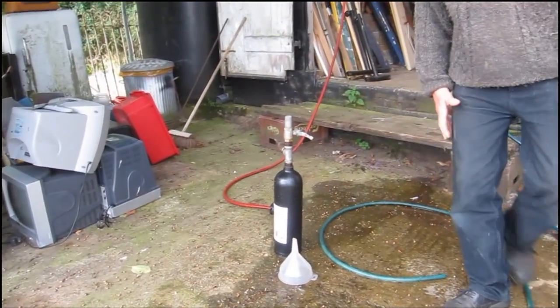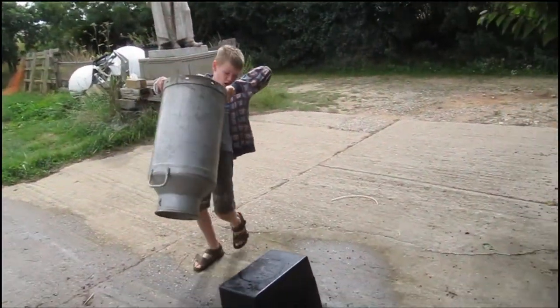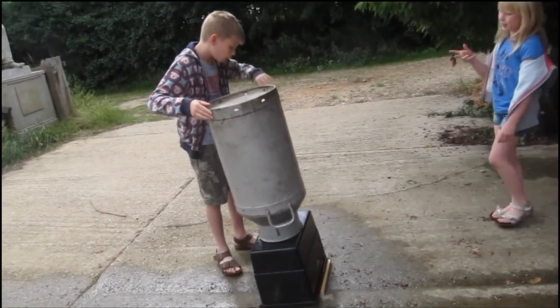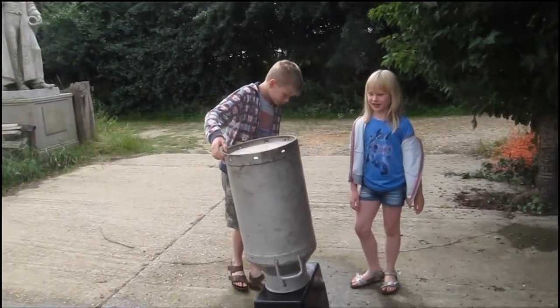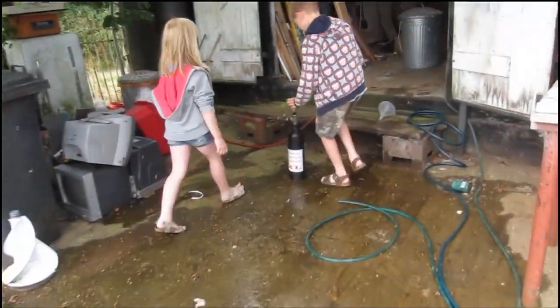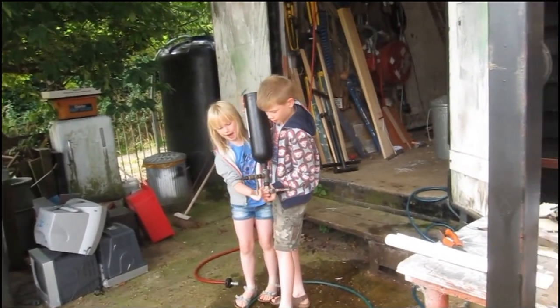Now what we're going to try and do is knock over this big barrel. Let's come a bit closer. It's standing on a big black bin. Let's lift this up — alright Jessie, you can open the valve.